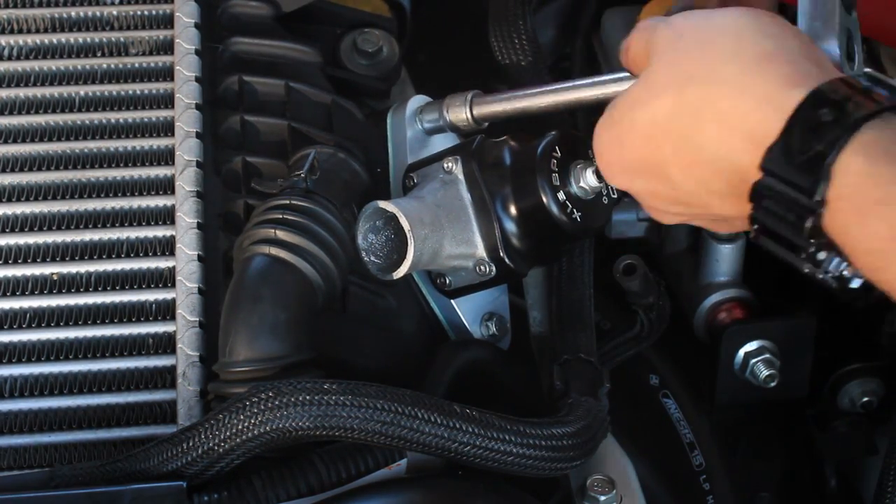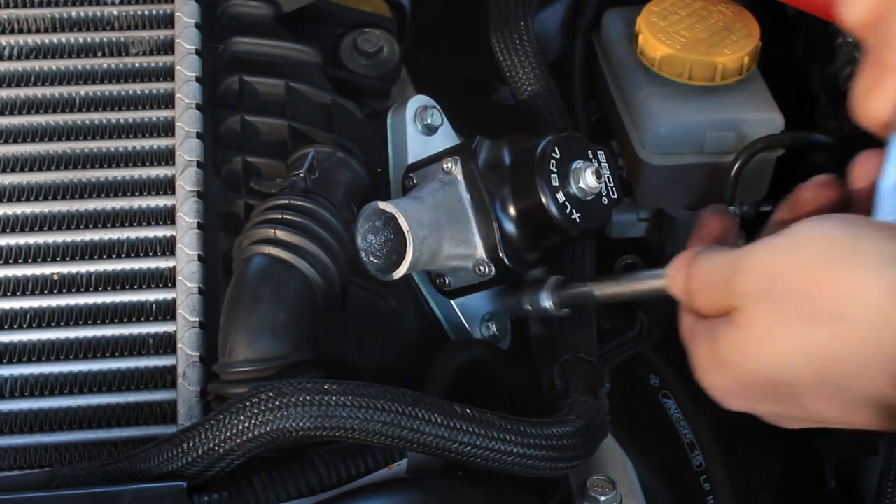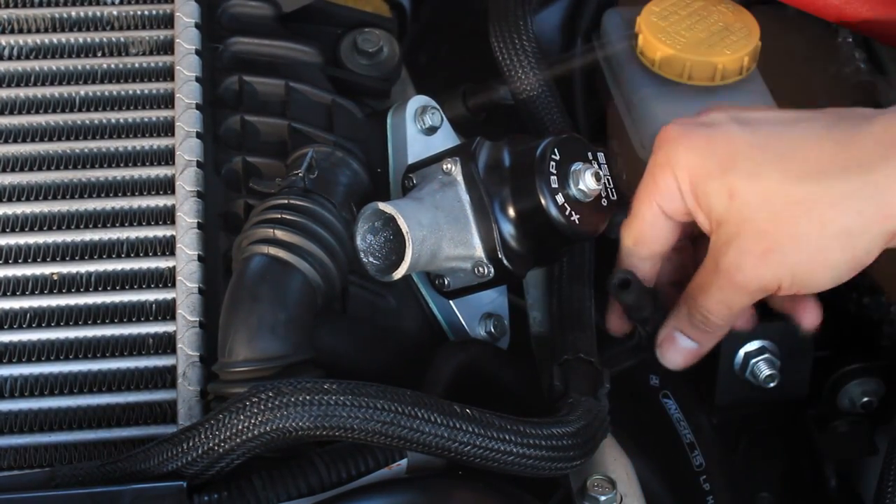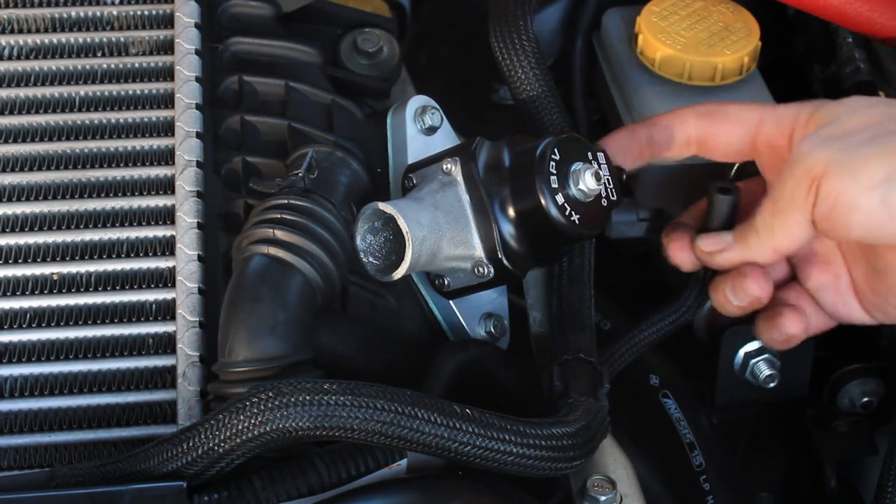Now that the two bolts are in place, use the ratchet and the 10 millimeter socket to torque the bolts down to 12 pounds of torque. Once the bolts are torqued down, you're ready to proceed to installing the vacuum line.